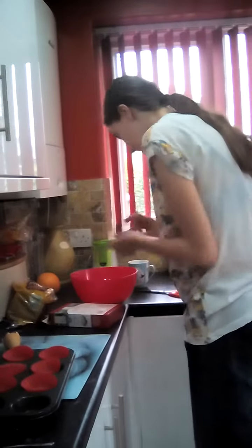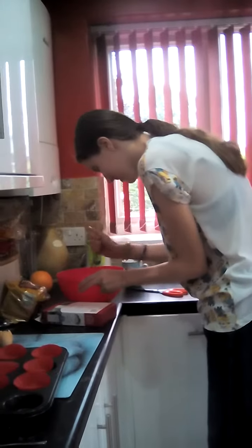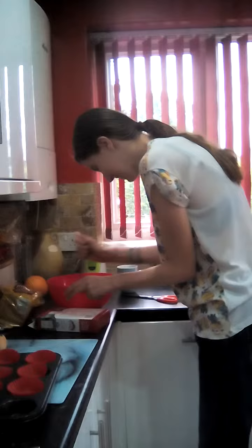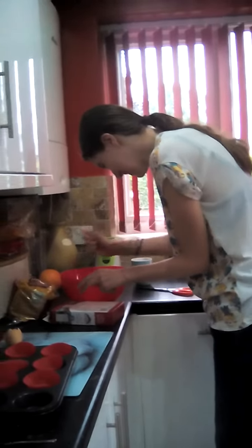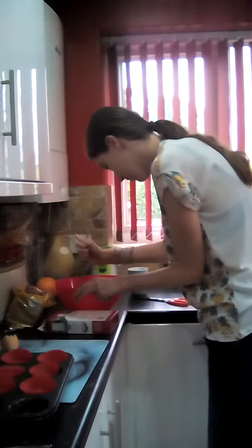Now I whisk it. I whisk it harder and keep going until it's all creamy for three minutes. You can pause it if you want until it's gone.